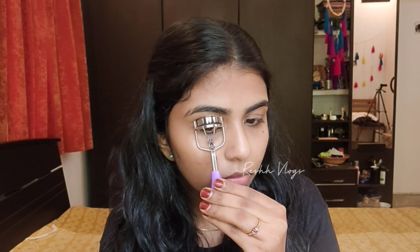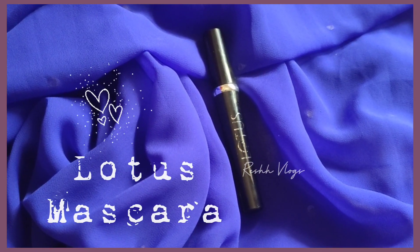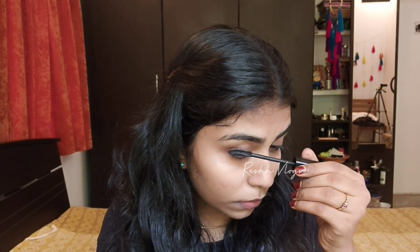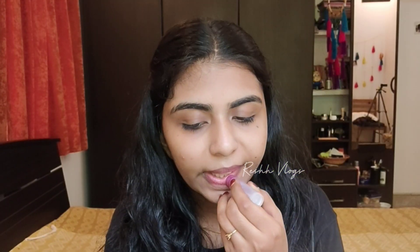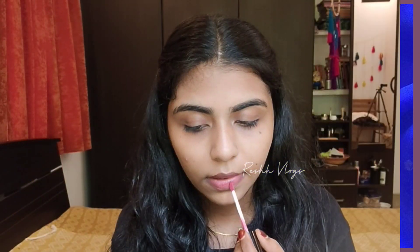I'm pressing my lashes and applying mascara. It's an affordable mascara. A tip: mascara is always available at basic price ranges, so it's helpful whether you're doing basic skincare or a full look.